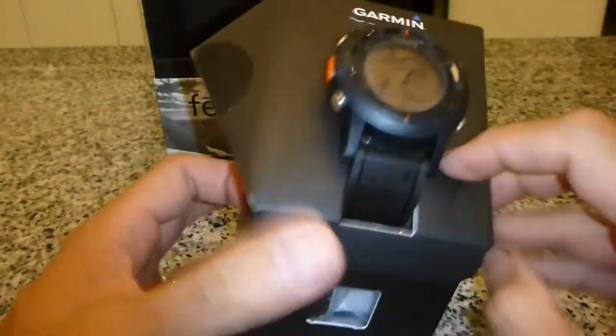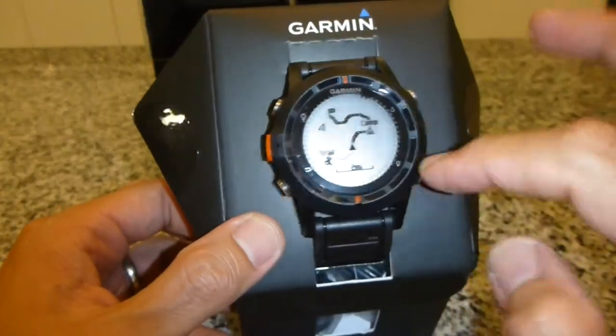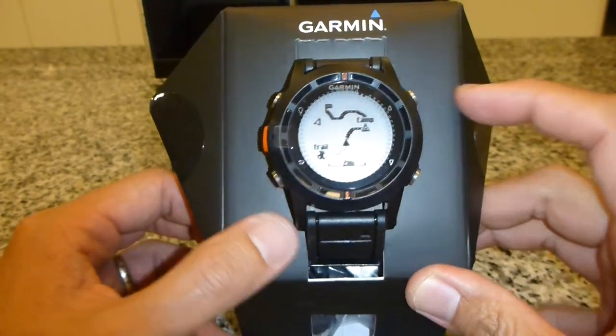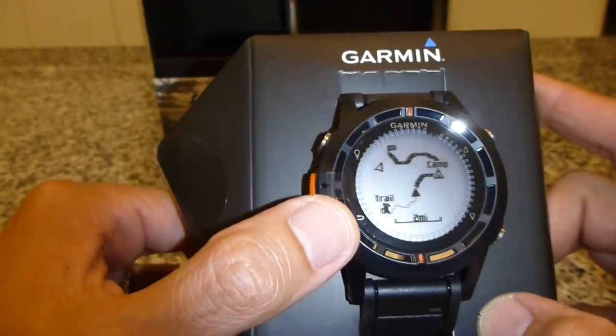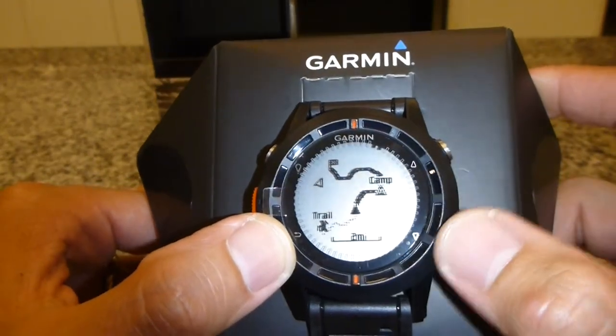Anyway, just to recap. The watch comes with four buttons, which I'm not too sure what they are for at this moment of time. But upon closer inspection right now, this is for light — there's a light bulb there.